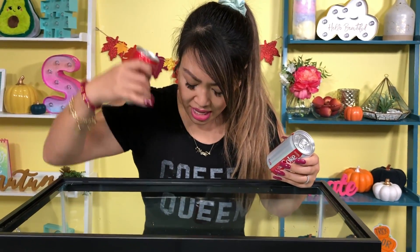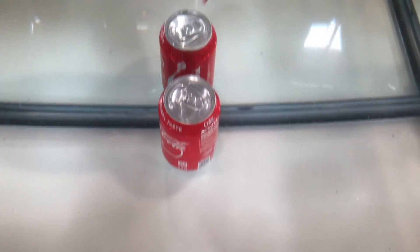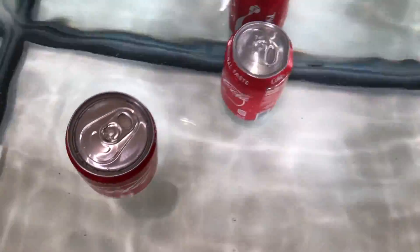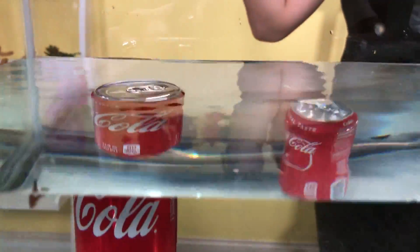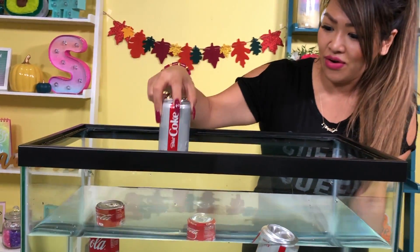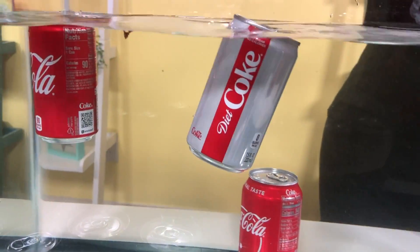Next up, we have diet and regular Coke in the small size cans. The big regular Coke sank to the bottom, but the big diet Coke floated. So now we have the small regular Coke — let's drop it in and see if it's sinking or floating. Whoa, that's odd — it's floating! What about this one here? Sink or float? That totally floats.